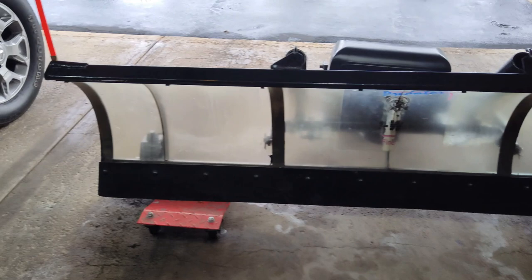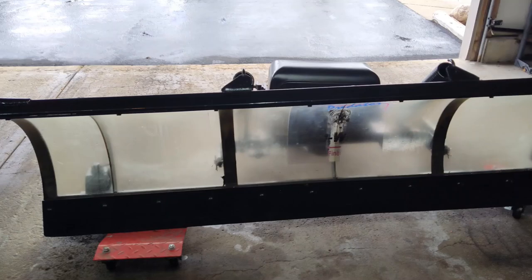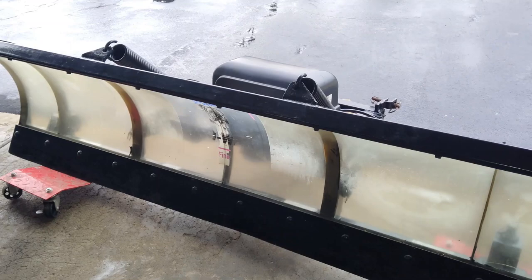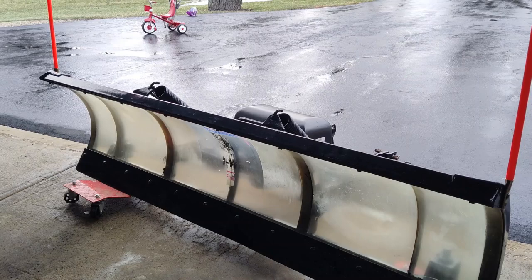Welcome to the channel. What we're looking at here is one of the first generations of the Snow Way plow. This is a poly blade, and I believe this one's like a seven-foot-six or six-and-a-half. These were mostly designed for light-duty trucks — they were fairly light plows, so you could pretty much run them on anything. Originally they were designed for half-ton trucks; back in the day you saw these on Rangers, S10 trucks, and Isuzus.